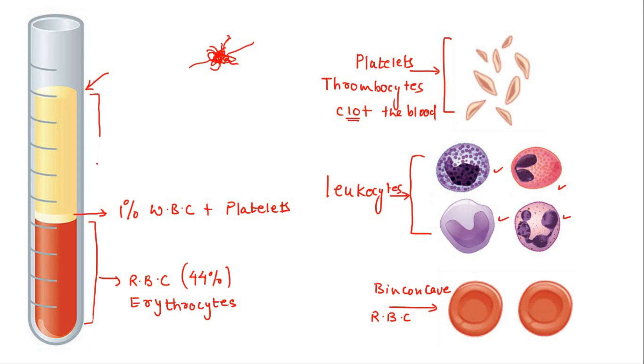The upper part which you are seeing — the slight yellowish color — is known as plasma. That is the liquid component of the blood and it contains about 90% water. It has different kinds of salts, proteins, and also contains hormones. Plasma supports all the other blood components within it.